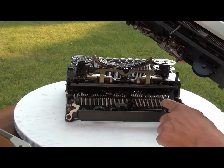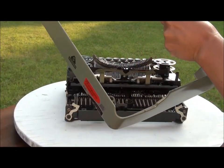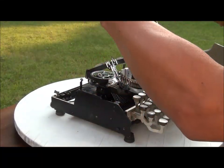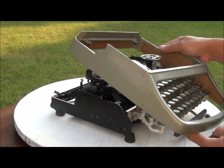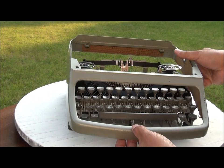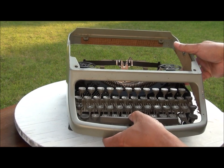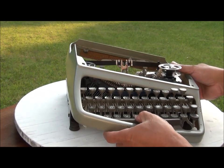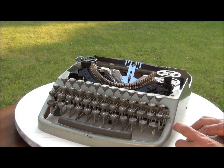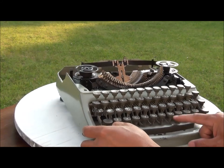I want to put everything back. First, we need to put this one first. Put this one to there. Should be this one, like this. This part goes there, like this. Because you can handle like this. And then this one goes there. After that, I put in this. Be careful — it should be like this.